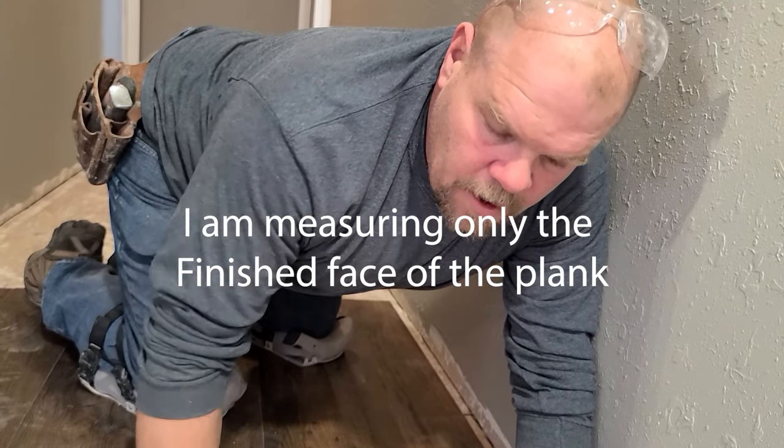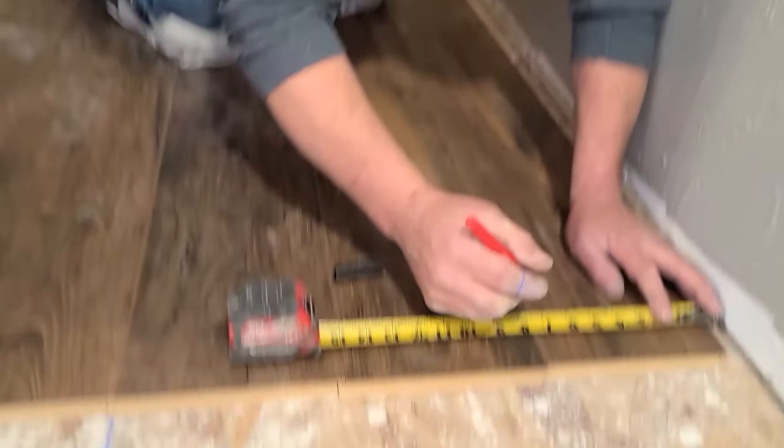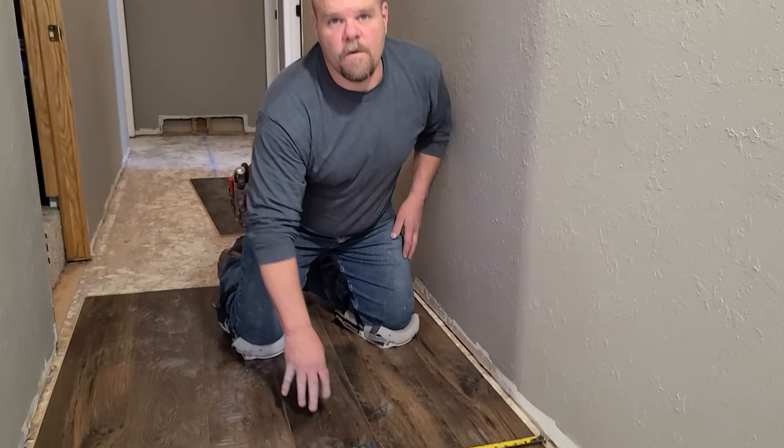Everything else can just be either written down as you go or you can just use your tape measure. My plank is seven and a half inches wide, and that is why I'm dividing mine by two and getting three and three quarters. Your plank is going to be different probably than mine — you're probably going to have five inches, six inches, whatever that is. Just get the measurement of your plank, divide that in half, and now we're going to move that over the half a plank. If you take seven and a half and divide that by two, you're going to get three and three quarters.